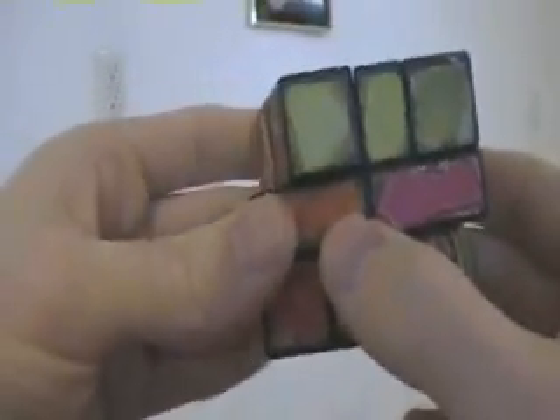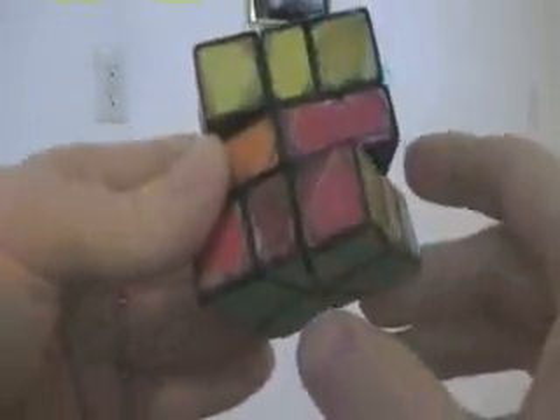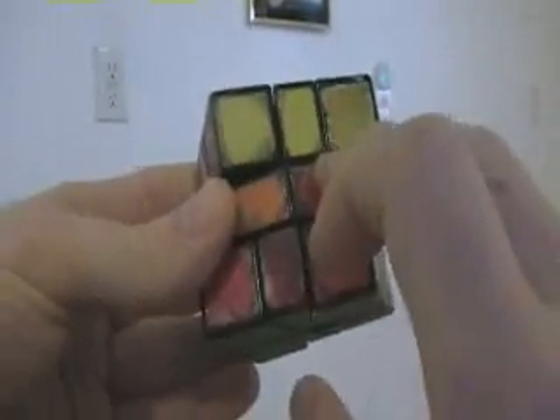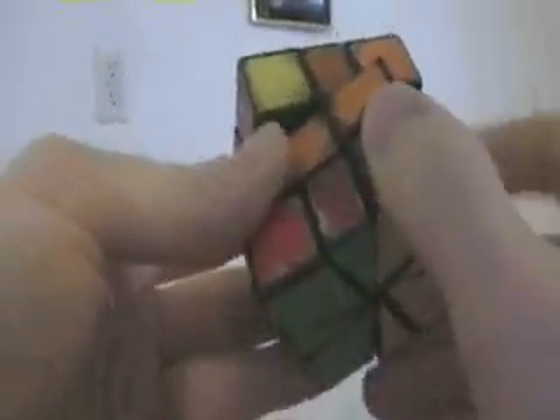Now we have two situations that can arise with finishing off that are both trivial to deal with. One is when this is not square but rather at a little bit of an angle. To deal with that, we turn our top to our bottom, flip our bottom 180, twist it and bring it 180, bring it back. That squared it up.